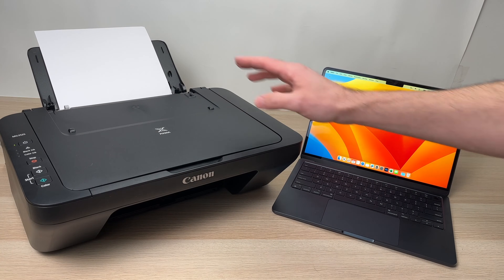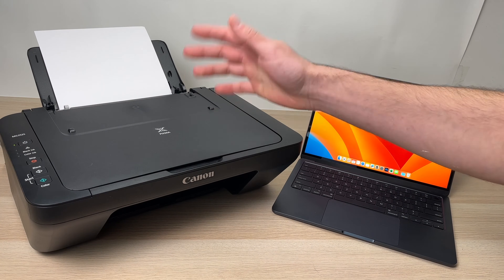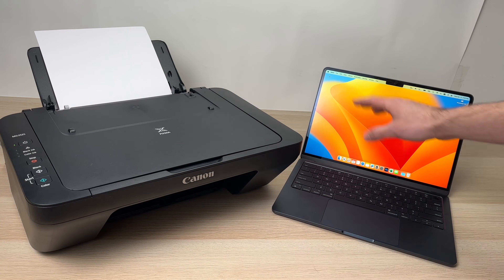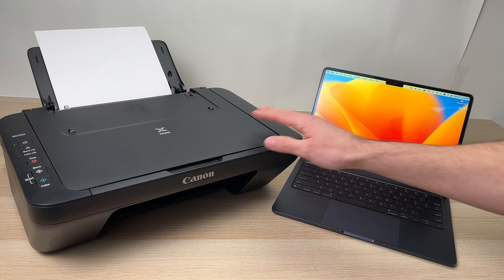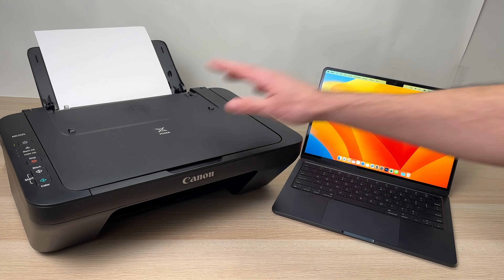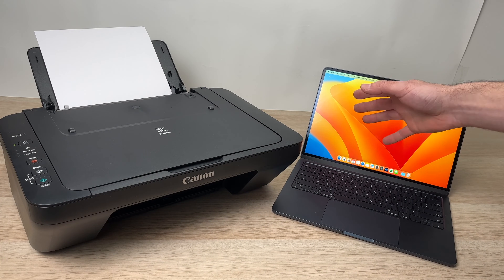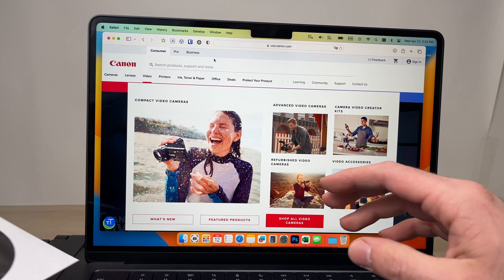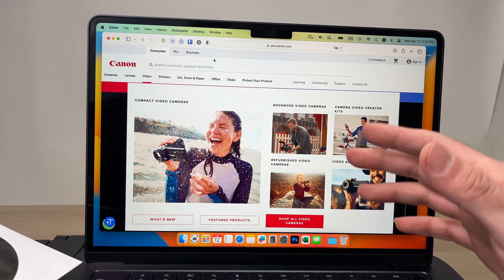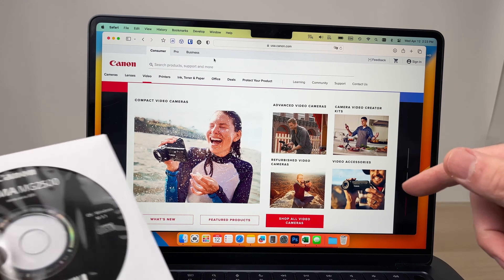In this video I'll show you how to connect your Canon PIXMA MJ2525 or 2522 to your Mac computer. I'll also show you how to print and how to use the scanner with your Mac so you can save all the files and send them by email or do whatever you want to do. The first thing we need to do is to download the driver that will allow the computer to actually connect to your printer.